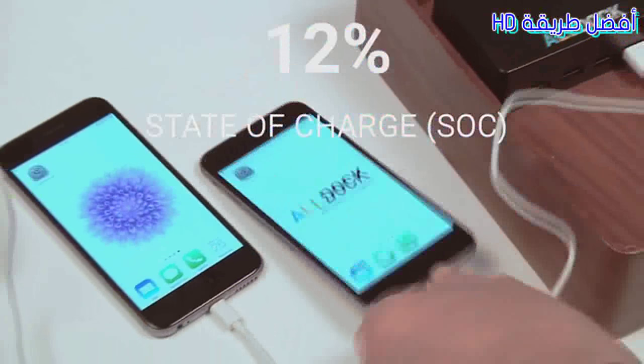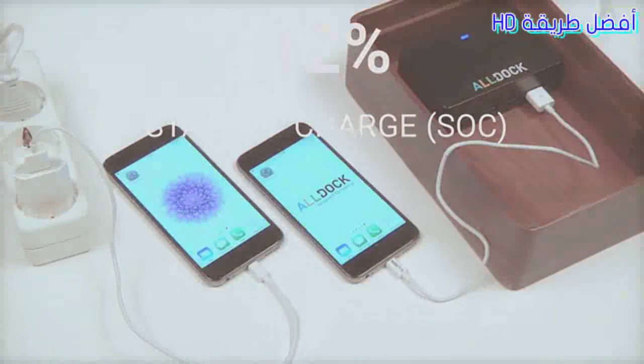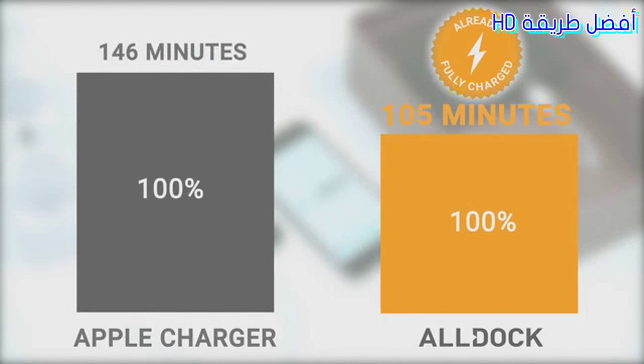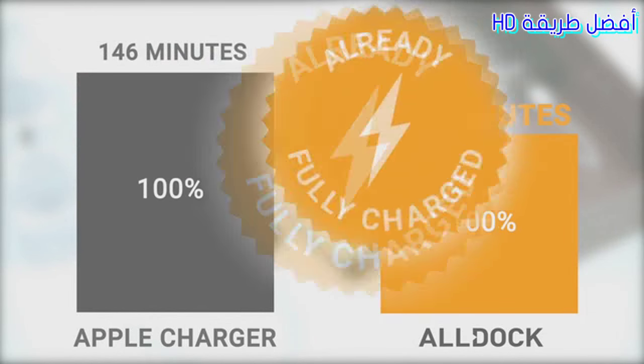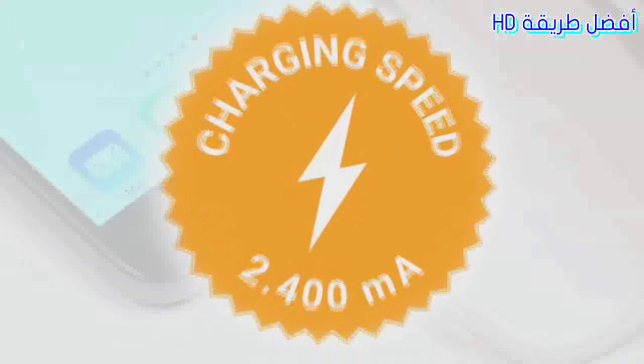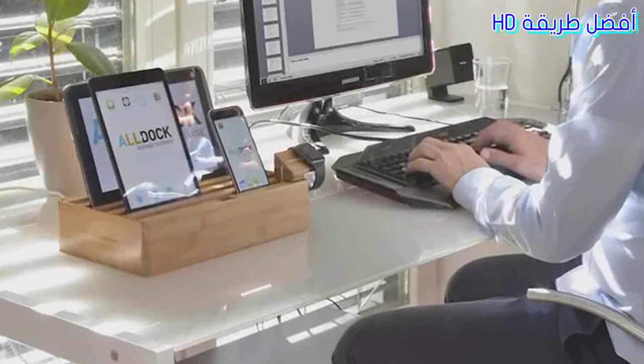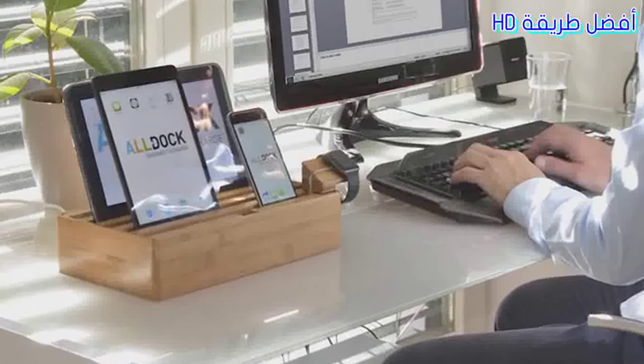The All-Dock has been and remains one of the fastest chargers on the market. It can recharge an iPhone 6 nearly 30% faster than a regular Apple charger, saving you hundreds of hours over time. This year we've also made the All-Dock more energy efficient, meaning you'll save on your energy costs too. Our team of German designers and engineers have been working hard to bring you the new All-Dock.